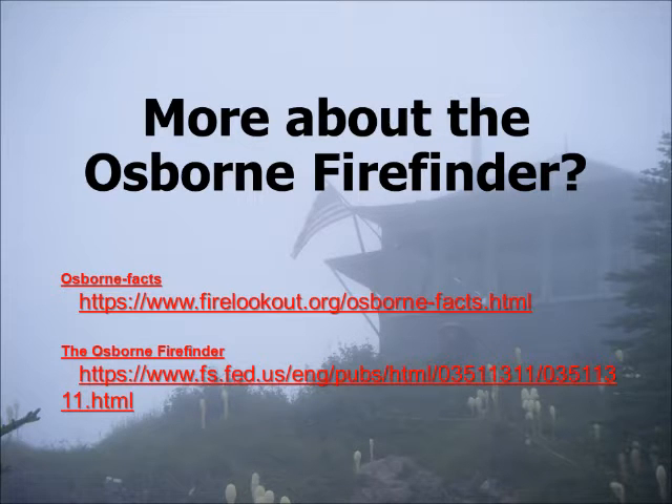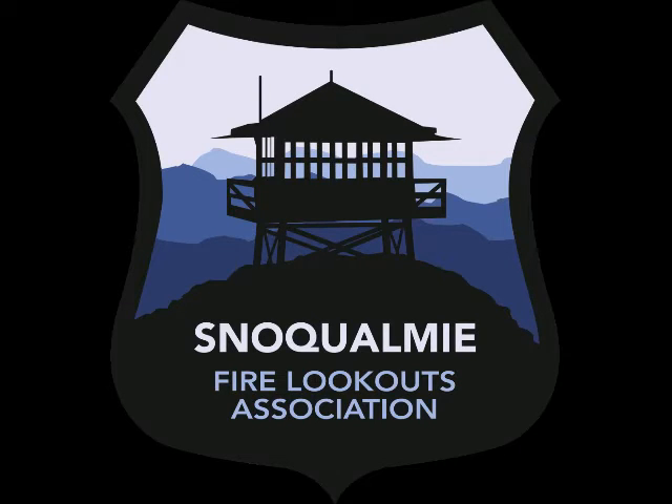Want to learn more about the Osborne Fire Finder? Go to the sites you see below, and come back again in the future for future training videos. Thanks for listening.